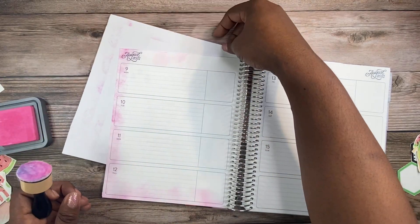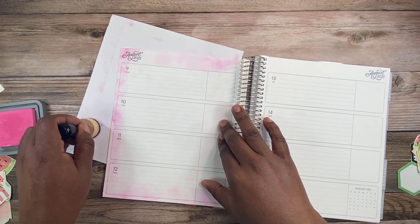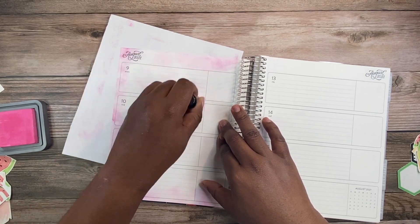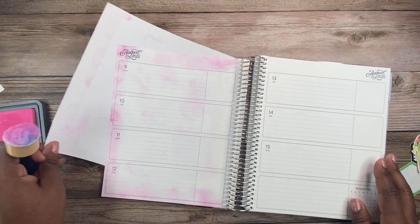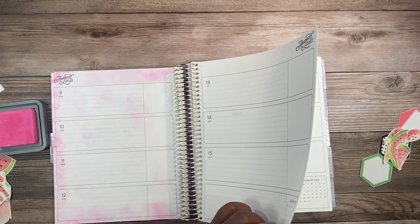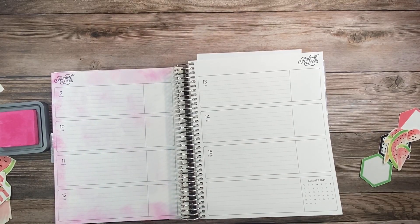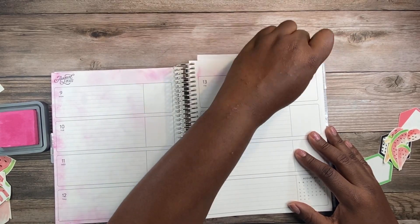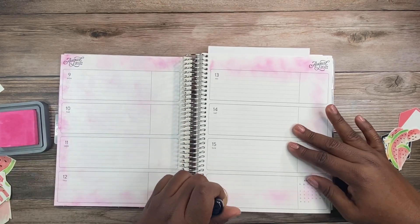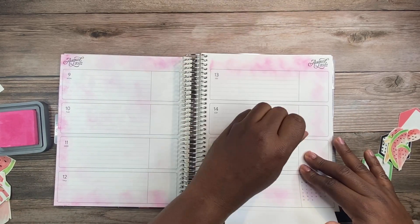I've been observing different creators and how they use their stamps and tools to change things up, and that's what I want to do here. I'm taking this circle pad stamper — it's like a velvet pad you can swap out, part of the Tim Holtz collection — and I'm putting a sheet of printer paper behind my planner page just to protect the other pages from accidentally getting ink on them.